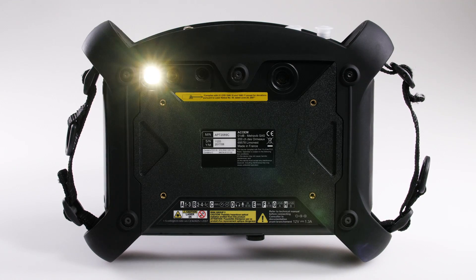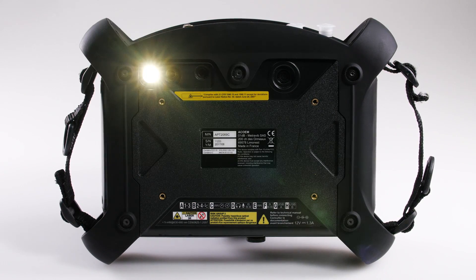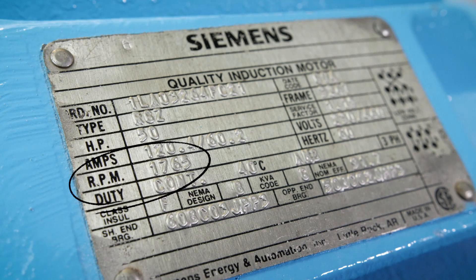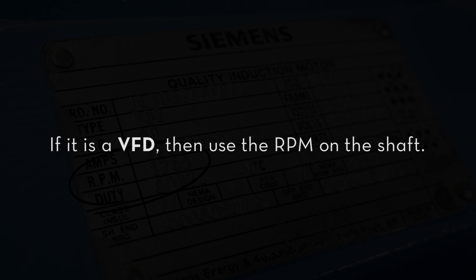For the purposes of this demo, we will use the built-in stroboscope on the OneProd Falcon vibration tool. The first thing that you want to do is locate the RPM on the motor's nameplate. If it is a VFD, then use the RPM on the shaft.